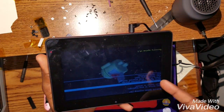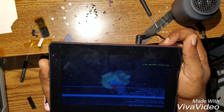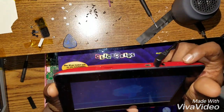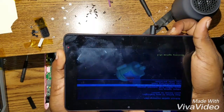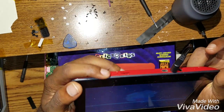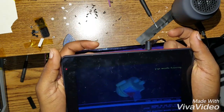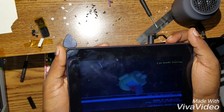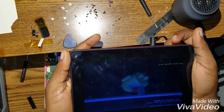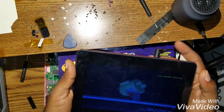If you want to navigate to the factory reset option, you navigate with your home button. Once you get to 'wipe data / factory reset', you use the power button to click yes. It's going to ask you 'delete all user data' — navigate with the home button and click yes with the power button.